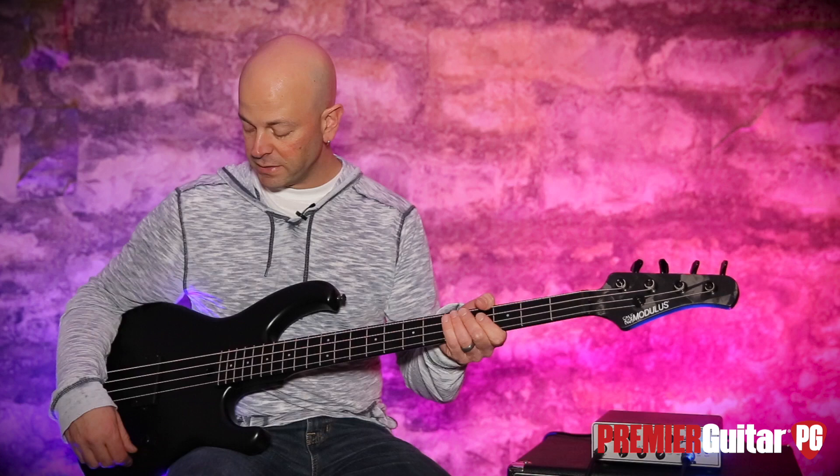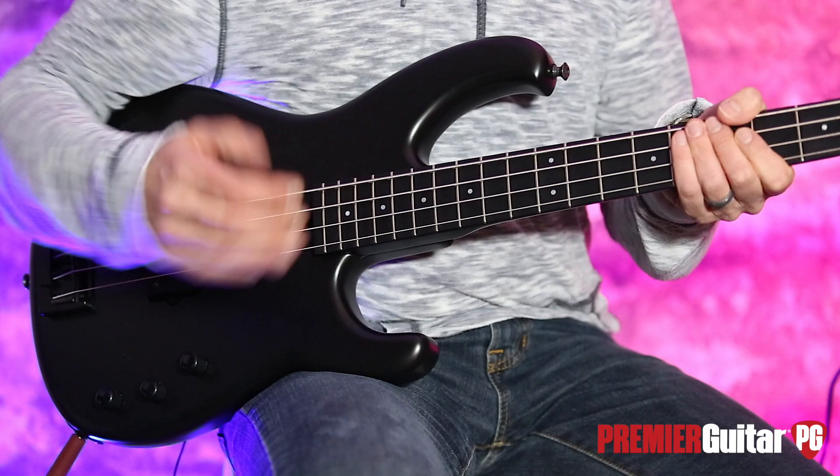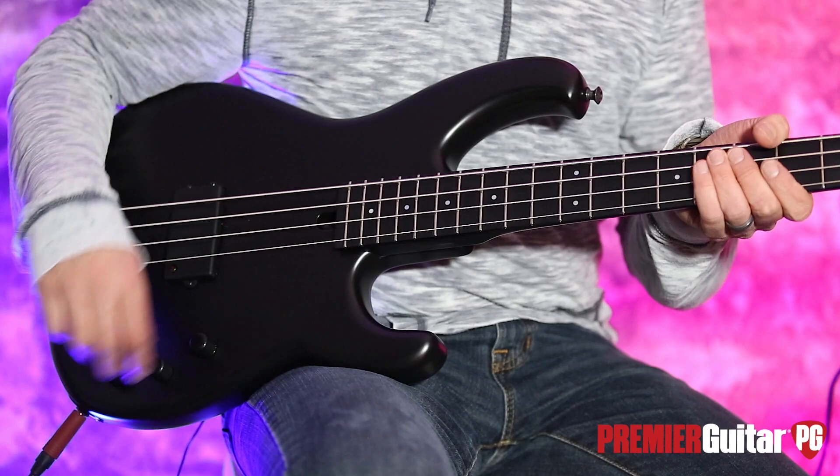Let's run through some of these tones. At the top I had the bass and treble about halfway, so I'm going to turn them both all the way down and then ease them both back up.